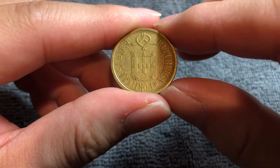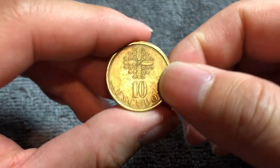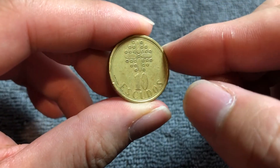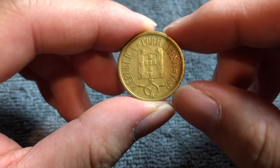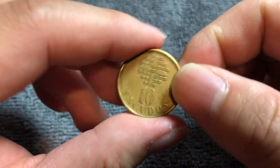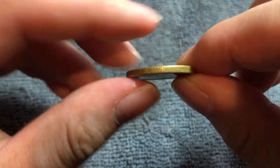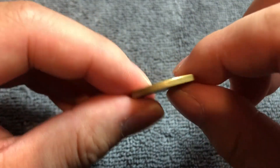The Escudo was the currency of Portugal prior to the introduction of the euro in 2002. These coins were minted from 1986 until about 2001. They are nickel brass coins that weigh 7.5 grams, 23.5 millimeters in diameter, 2.3 millimeters thick with a reeded edge.